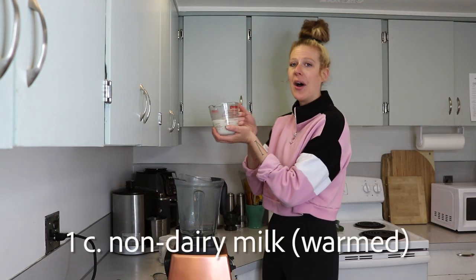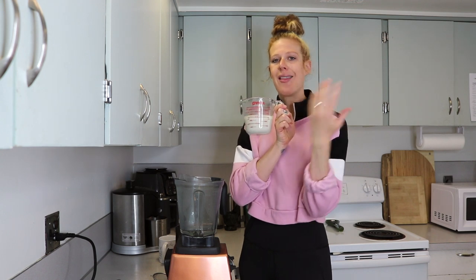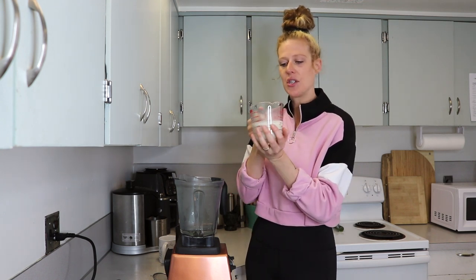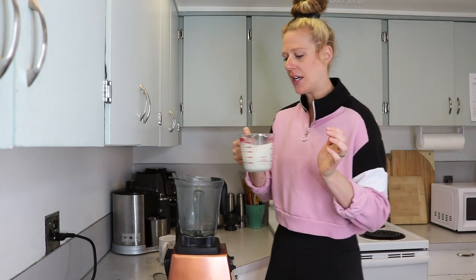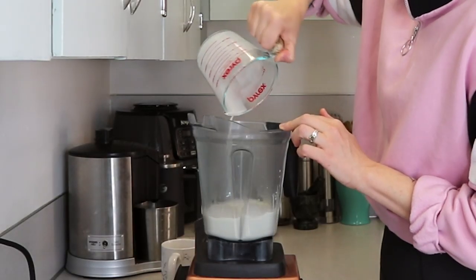Then you're going to heat up a cup of non-dairy milk. This is homemade cashew and almond milk that I make every week and it's super delicious. You want to heat this up until it is hot but not boiling, so a cup of that is going in as well.